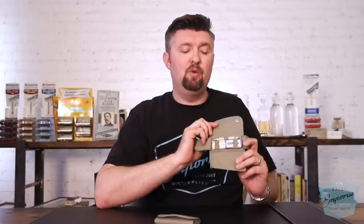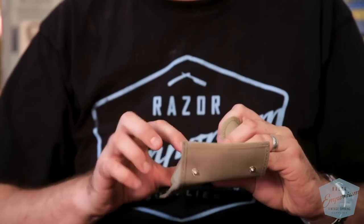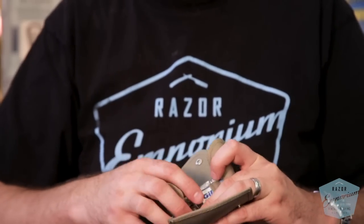We worked with a company to fabricate these cool, authentic-looking khaki, olive drab style cases that have two big snaps on them. There's even a little unbreakable mirror in the back — just a polished piece of stainless steel — so if you're in the field or out camping, you can shave with this.